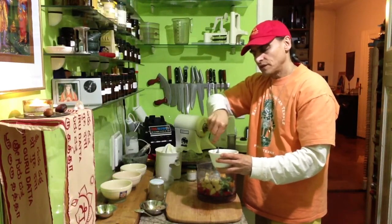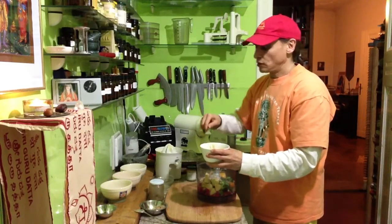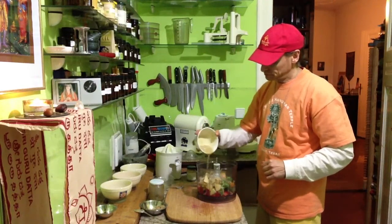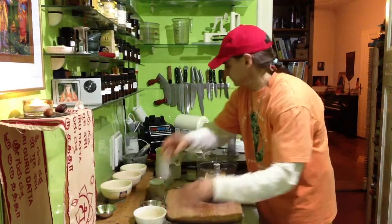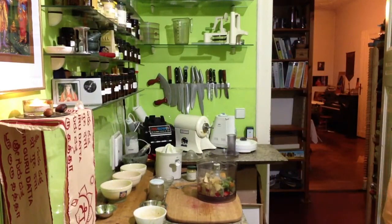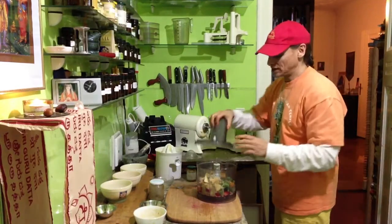I prefer to avoid oil as much as I can. Instead of oil, I take the seeds — they are fatty too, but they are whole food. Put it over as you like, whatever is easier for you. There it is — delicious!